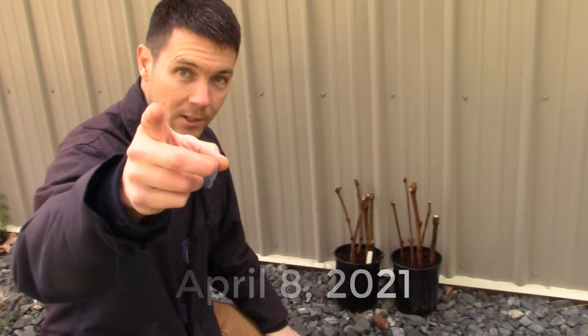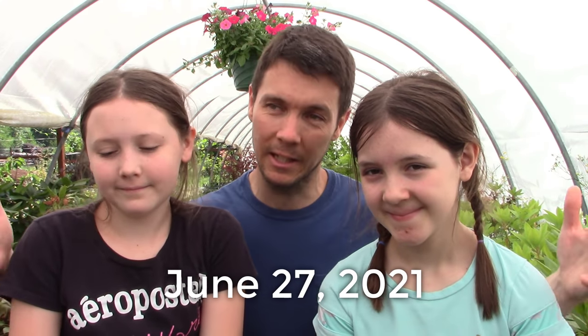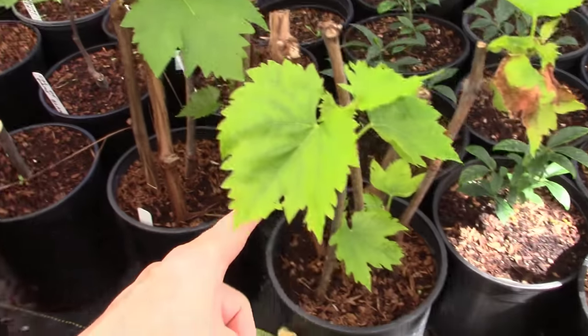Today is June 27th, so it's been a little over two and a half months. I've got my little buddies with me and we're going to go check these out. There they are — our little grape cuttings all rooting out.